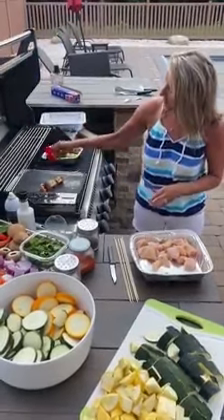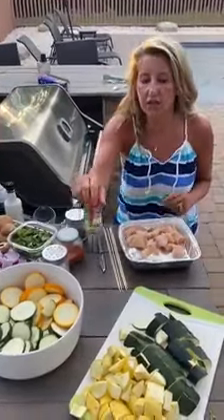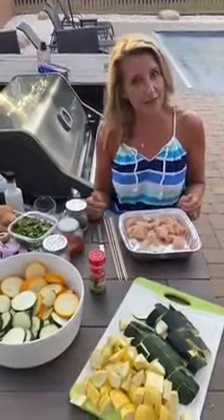Turn it a little, add a bit more seasoning, then just close the grill up and let it cook. And there you go — pretty easy, wasn't it?